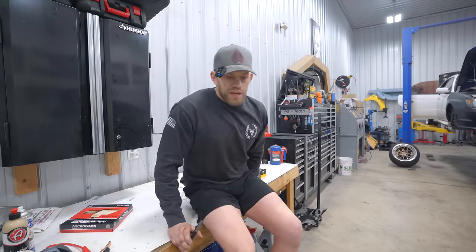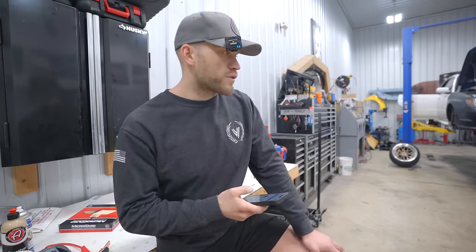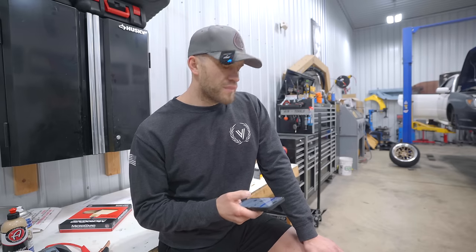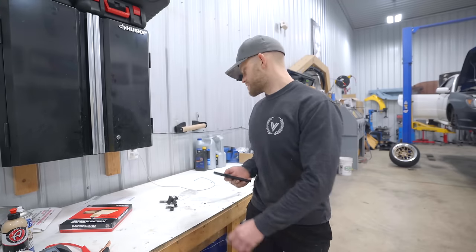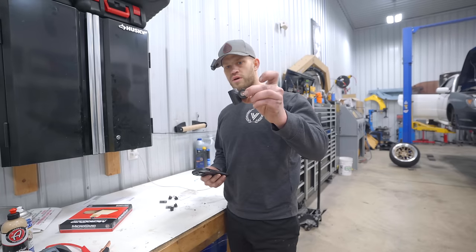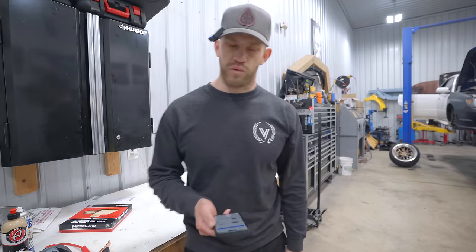All right guys, here's the plan. I just ordered up the rebuild kit — it'll be here Wednesday for the steering rack that we were working on last night. I'm going to go ahead and order a torque solution solid shifter linkage kit, so it's going to replace this whole entire thing.